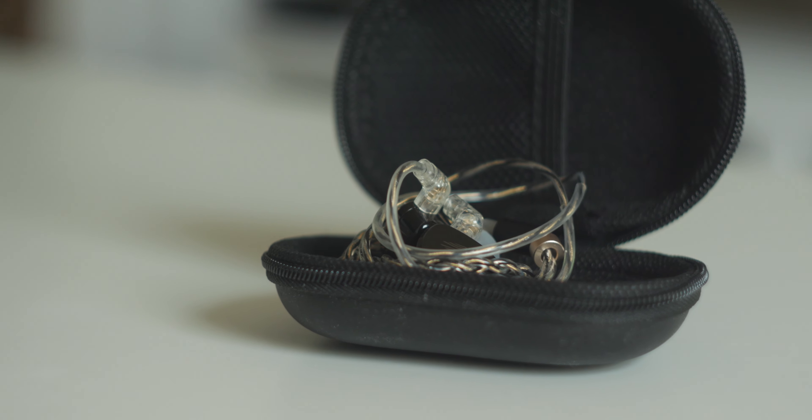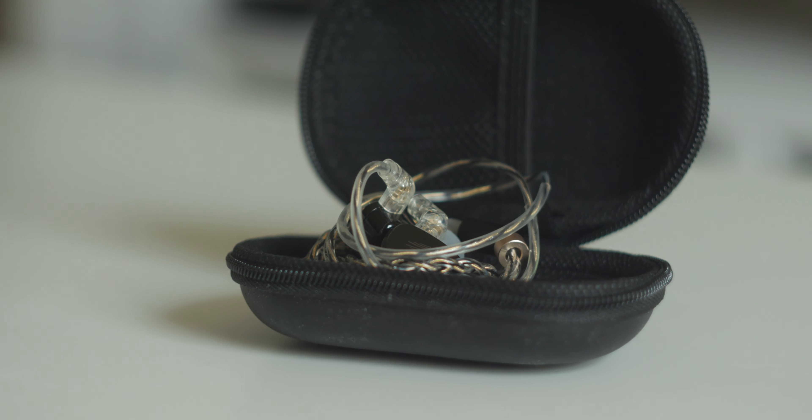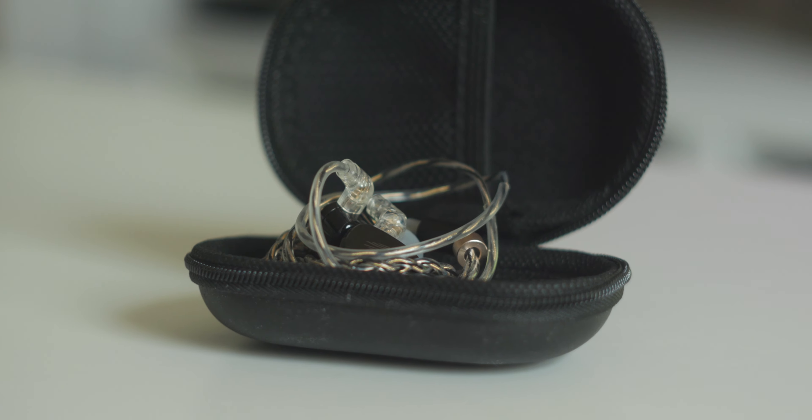The case is going to be a little large for most people's pockets but I quite like it for chucking my IEMs in a bag. It fits the IEMs in there just fine but it can also hold stuff like a BTR3K or dongle adapters if you need to carry those around with you as well. Thumbs up for the money.